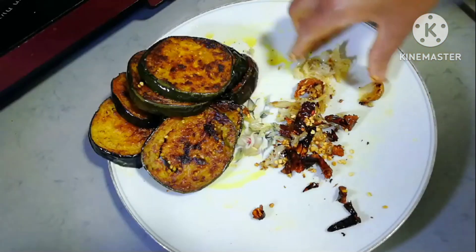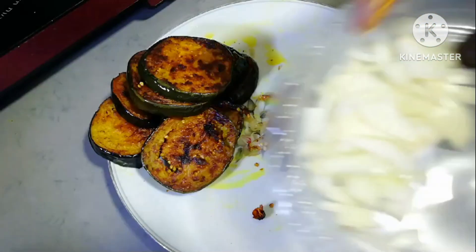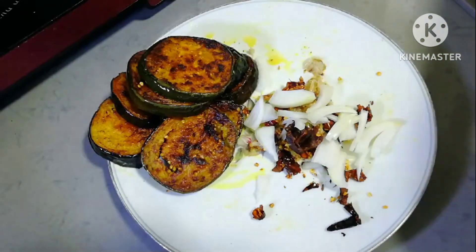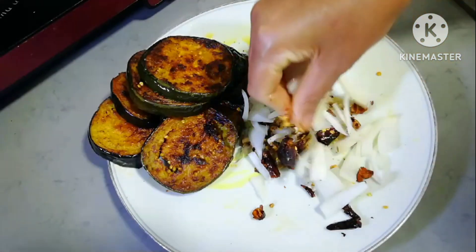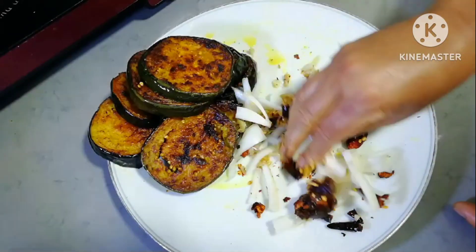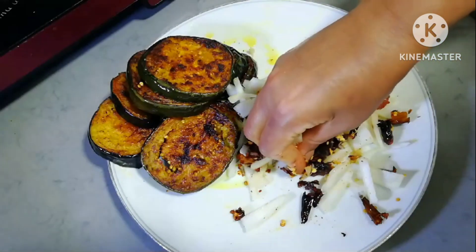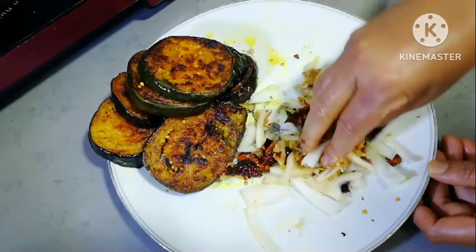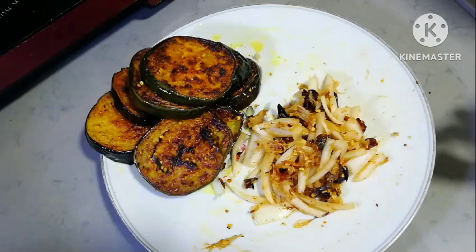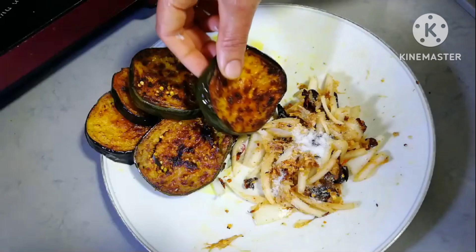Let's fry it and mix it up. Let's fry it. The skin is thin.